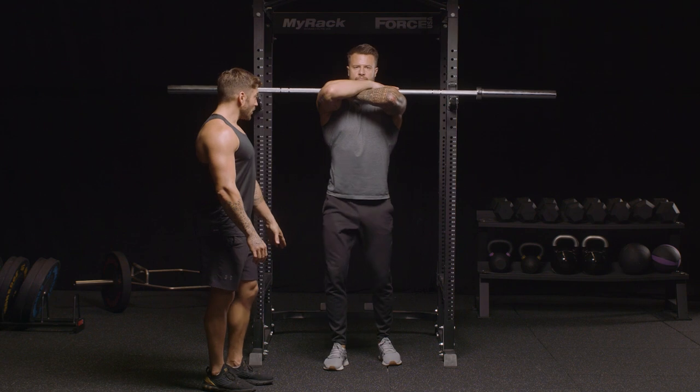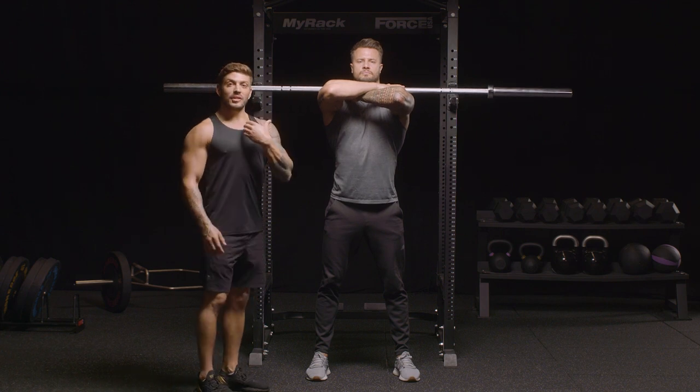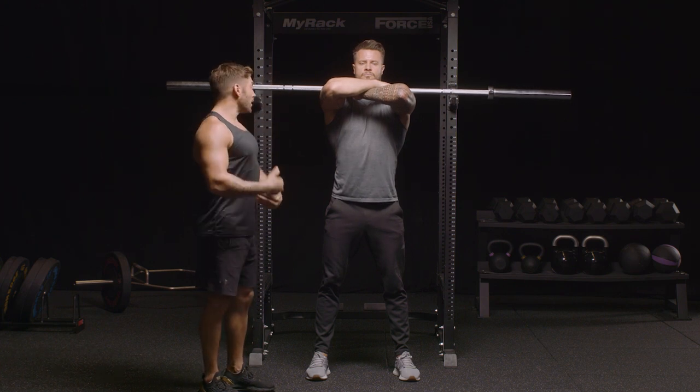Step out. We're going to start with setting up with your feet shoulder-width apart. Your chest is going to be up. Because the bar's on the front of you, it's going to naturally want to pull you forward, so you're going to have to counteract that weight and keep your chest up high.